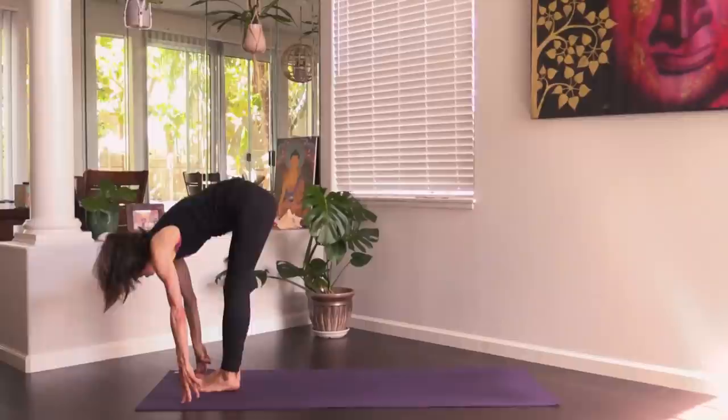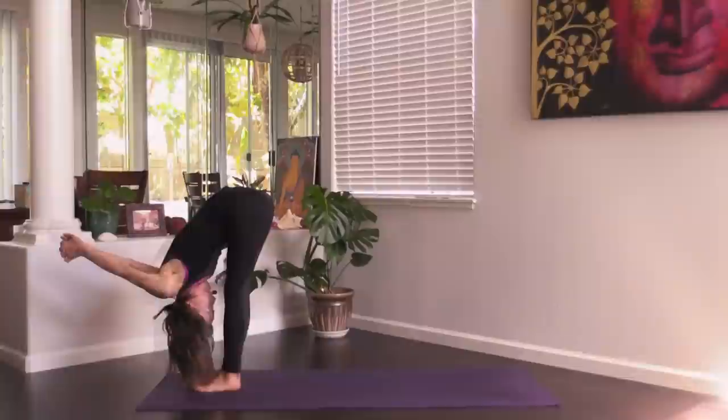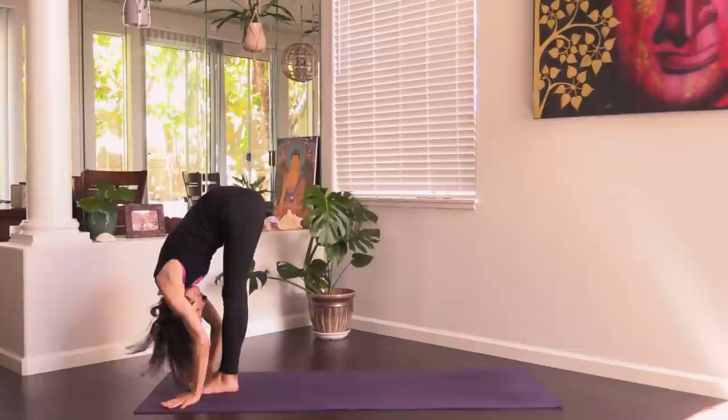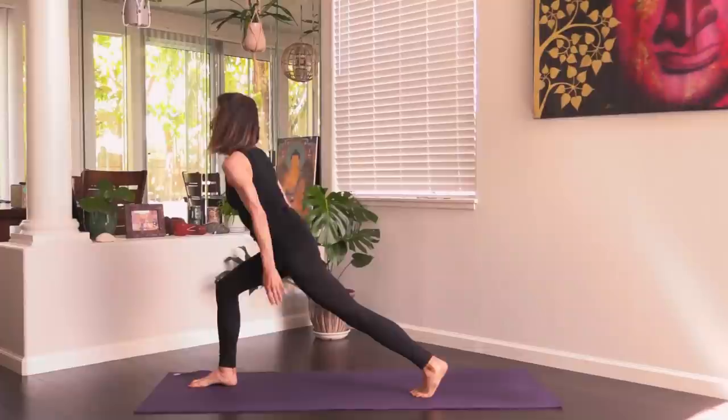When you're ready, bring the feet to the front of the mat. Lengthen, inhale; fold, exhale. Inhale lengthen, exhale fold forward. Inhale lengthen, exhale step the left foot straight back behind you — come up to crescent pose.